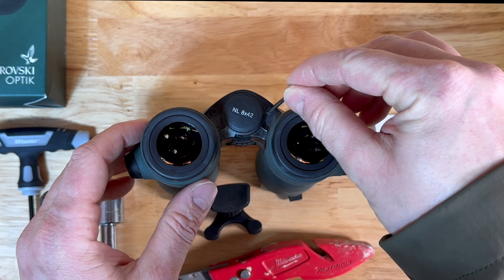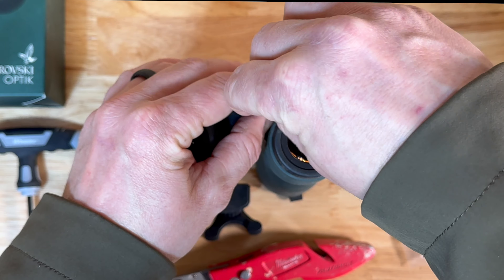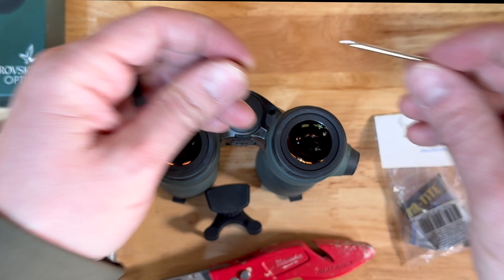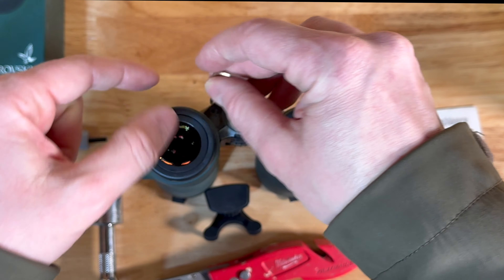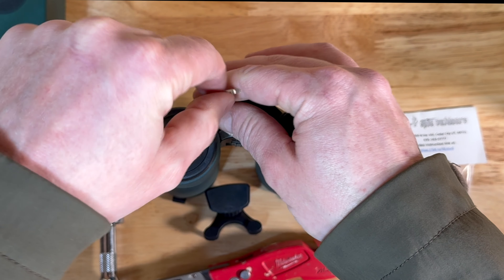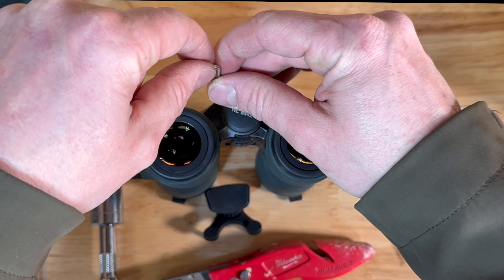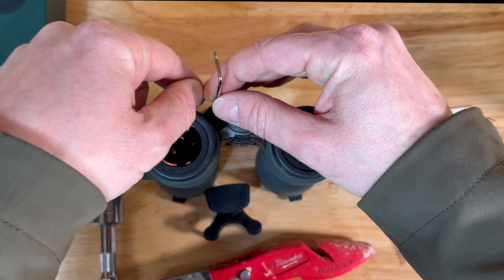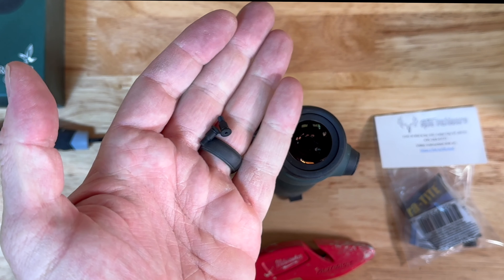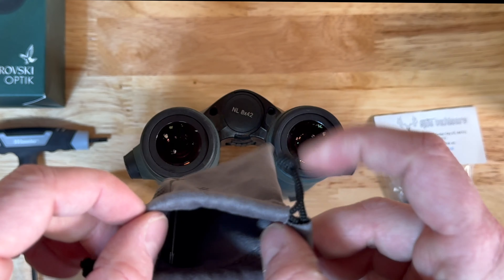All I'm doing here is taking this allen key and sticking it into the female portion of the hole, and then just unscrewing it. They're not super tight so you won't have to crank down on these — they come loose pretty easily. One just came out, and now the second one is coming out. Boom, those two screws come off. We can go ahead and set this allen key aside and drop those screws in the bag.